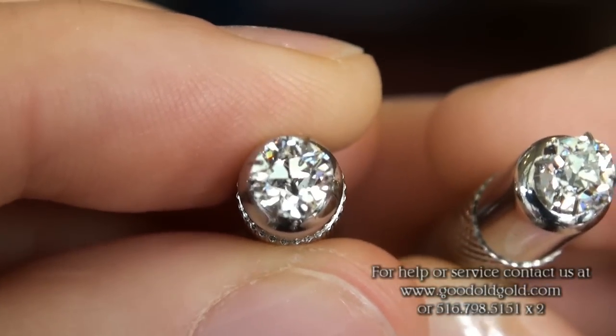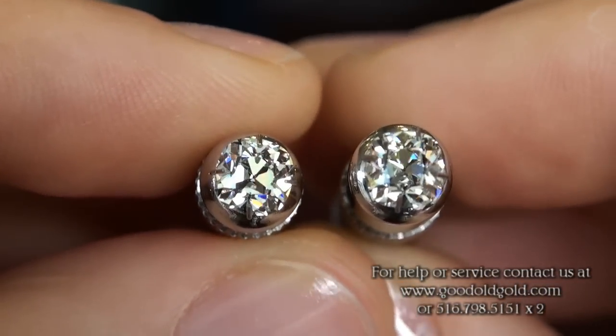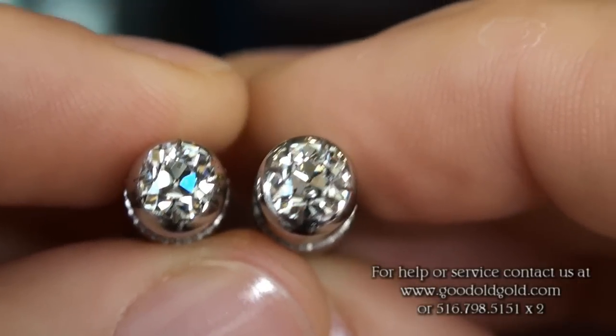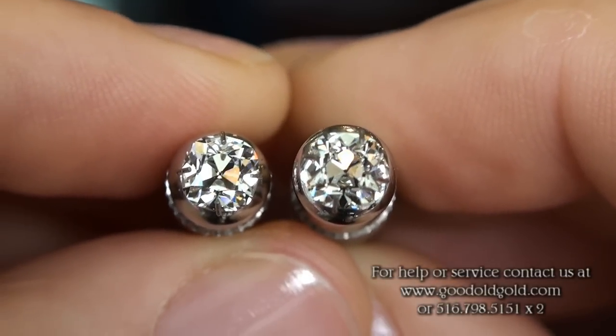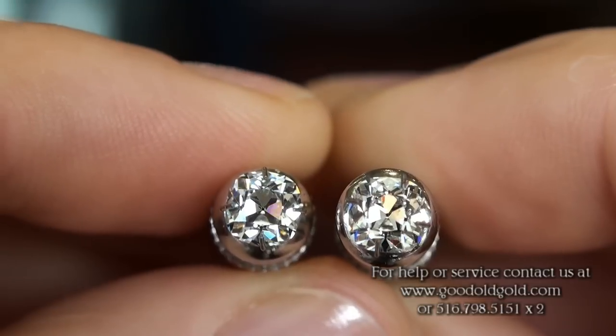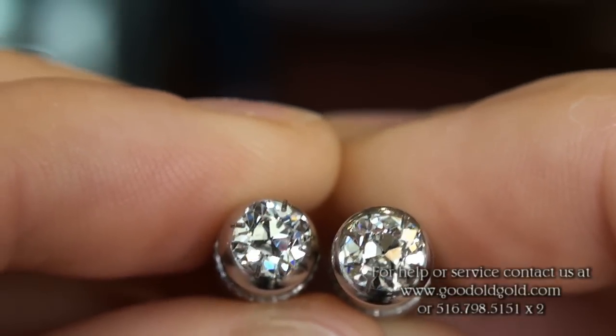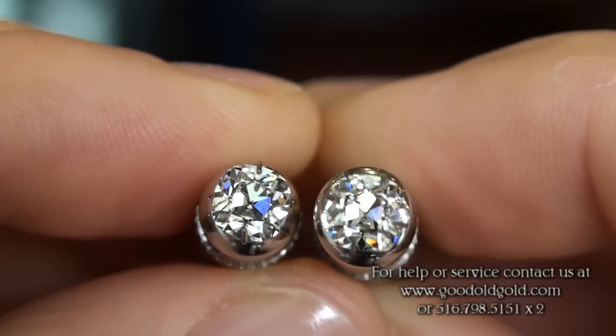In this first view, the diamond on the left is the 72 D SI1 August vintage cushion, and the stone on the right is the 73 G SI1. Here both of them side by side — it's possible you may see a prong reflecting in the facets because of the way the prongs are holding the diamonds.